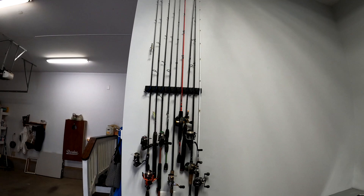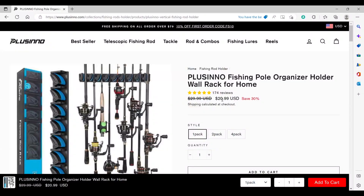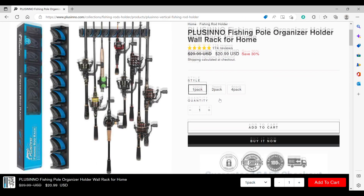I wanted to make a quick video on the Placino rod rack — I think it's a good buy. I'll show you their website one more time where you can get 30% off right now. Remember to go to the link below in the description to pick these up. Thank you everybody for checking out another video of Your Next Cast — we appreciate it. Hope you have a good day and good night, and we'll see you next time.